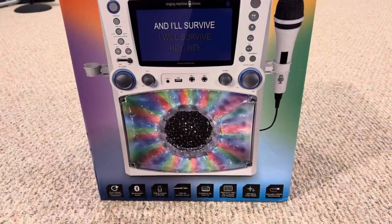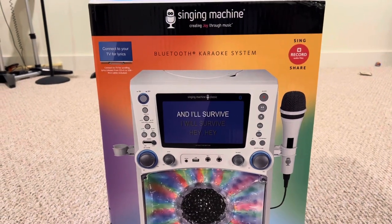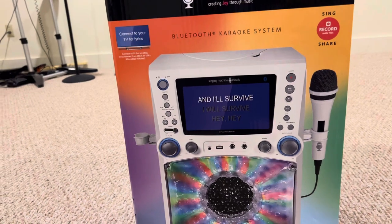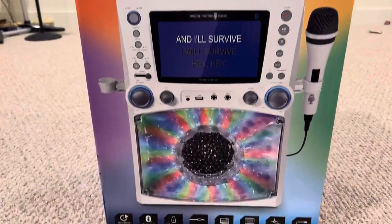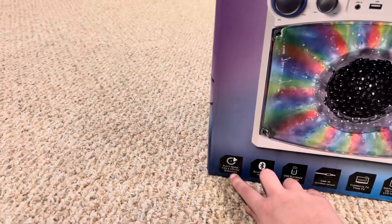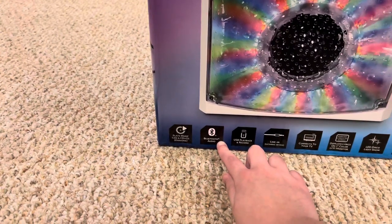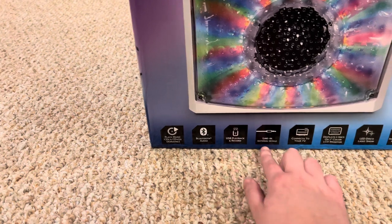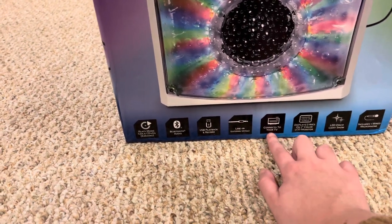Alright guys, today I'm going to be unboxing the Singing Machine karaoke system. This is a karaoke machine and I'm going to show you the box. It plays music CDs and CD+Gs, karaoke, Bluetooth, auto USB playback and record, line in, connects to your TV.